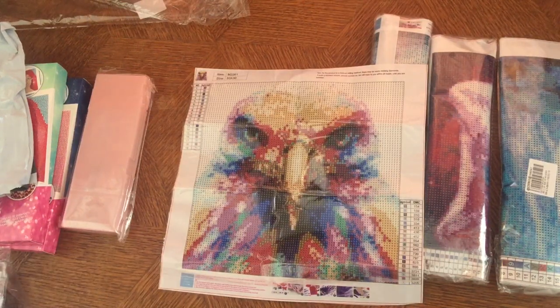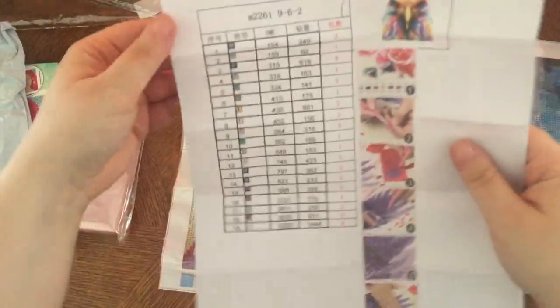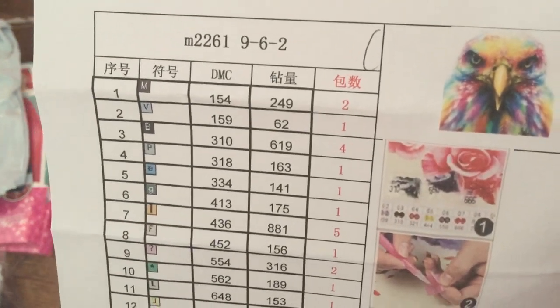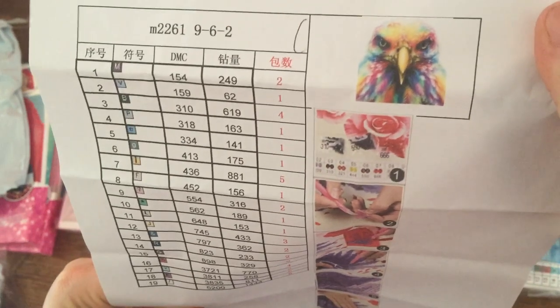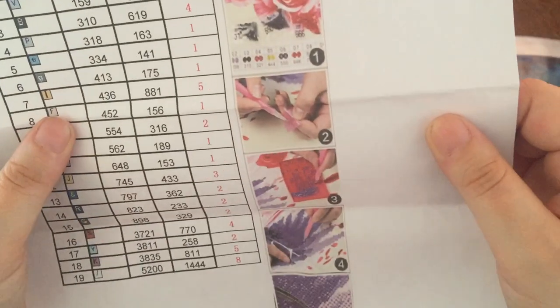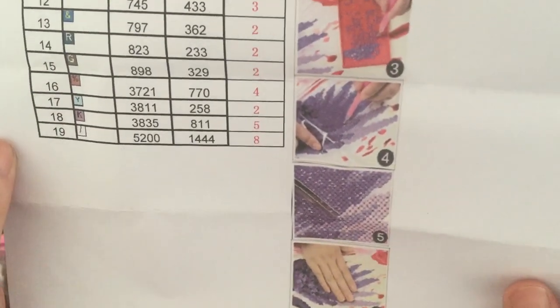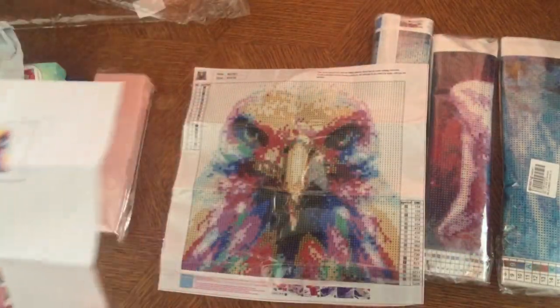For the people that want to see the inventory sheet — this is how it comes, all printed nicely. The most we have is eight bags of white, so that's the most of it. But yeah, 19 colors for a 30 by 30 — that's not bad.